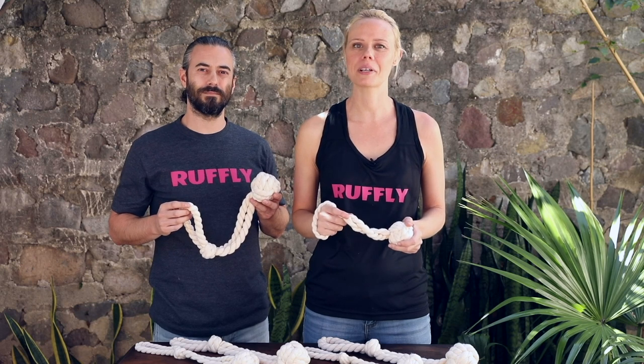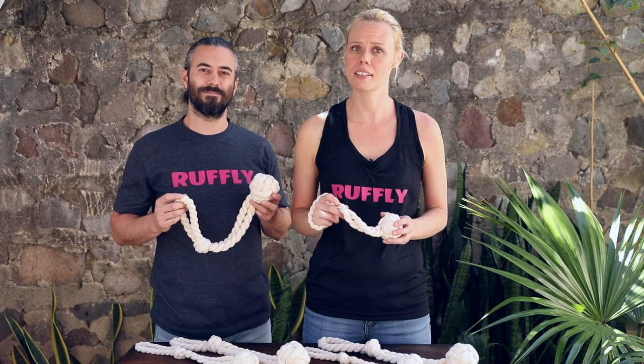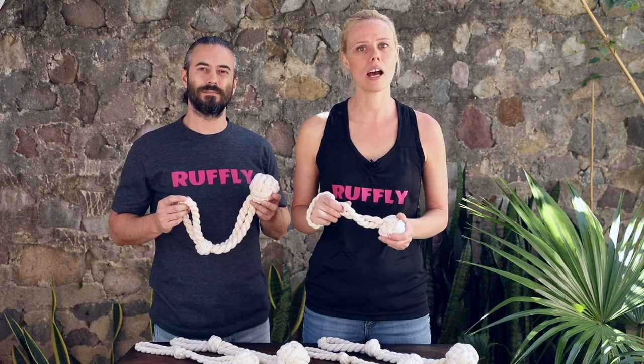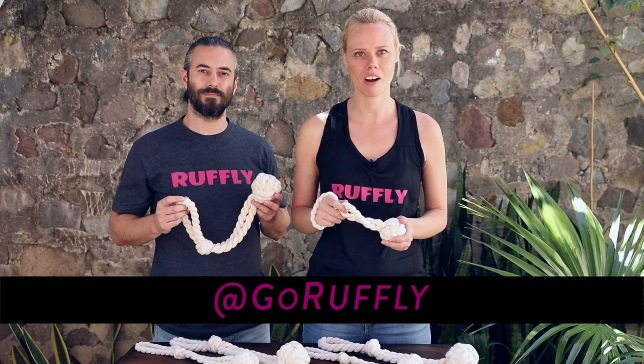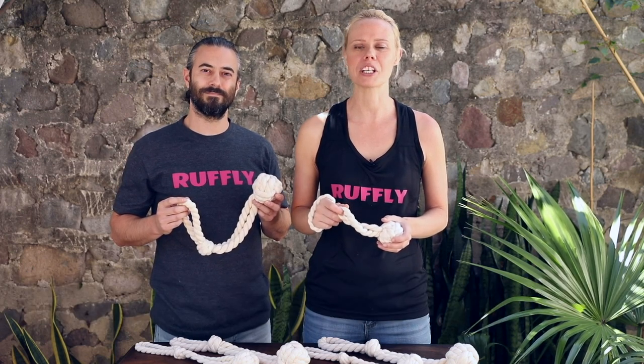Thanks for tuning in to our detailed breakdown of the Mother Hucker Dog Fetch Toy. If you have any questions about sizing, feel free to reach out to us through our Contact Us page or through our live chat app at goruffly.com. And of course, don't forget to follow us on Instagram, Facebook, and YouTube.